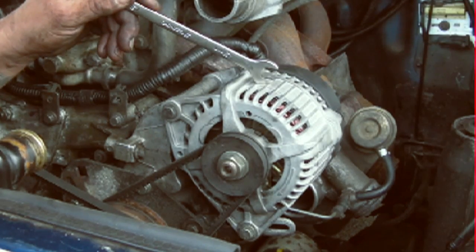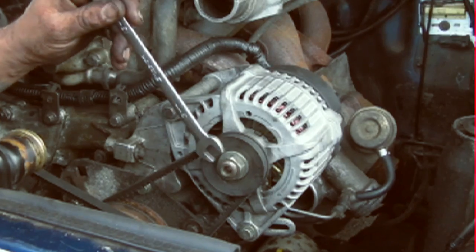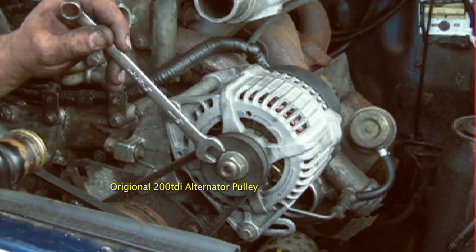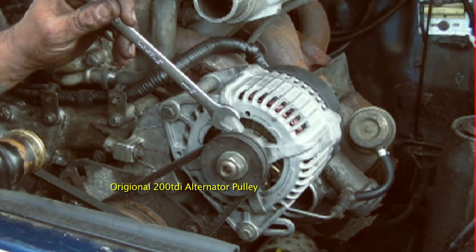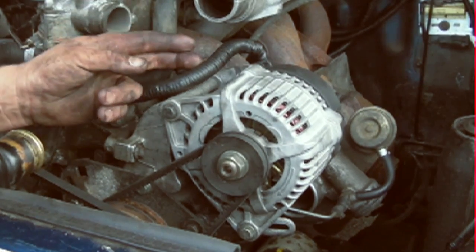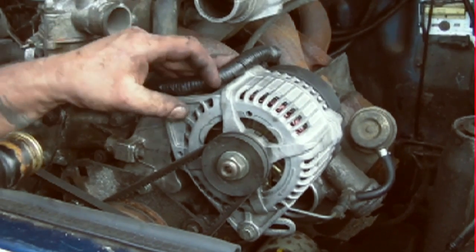What I'd like to show you with this 200TDI is the wiring. This is the engine with the pipe stripped out of the way and you can see here is the original 200TDI pulley bolted into place. You sometimes have to space it to get the belt in line. I'm going to cable tie that out of the way from the exhaust so it doesn't melt.